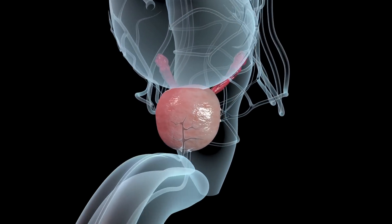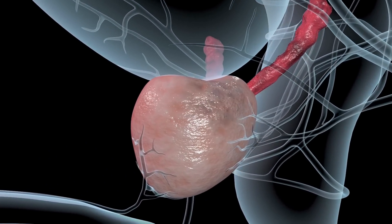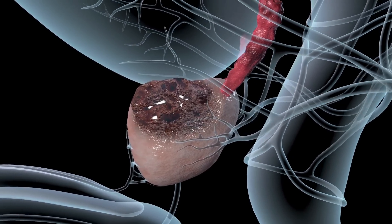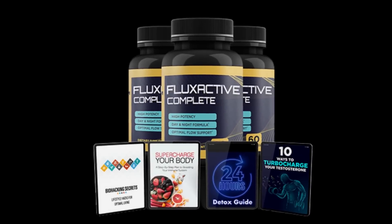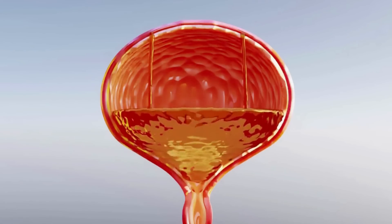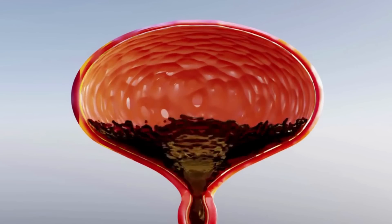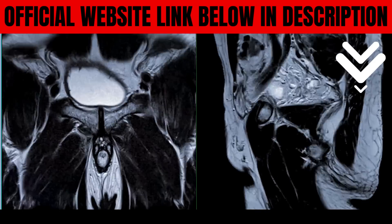Let me begin by telling you the first and most important thing about the Flux Active Complete is where you're going to get it from. The Flux Active has an official website and that official website is the only place on the whole internet where you're going to get the original Flux Active from, and many people have been scammed by this product on other marketplaces that are not the official website, like Amazon or eBay. So to help you avoid any kind of problem, not harm your health, and not lose money, I'm going to leave the link to the official website just down below in the description box of this video.